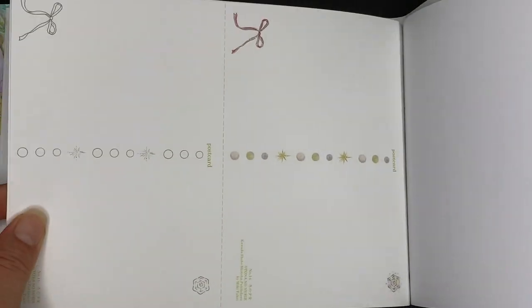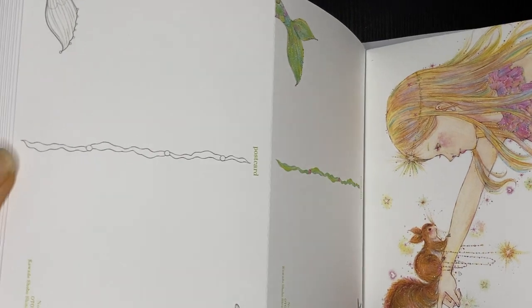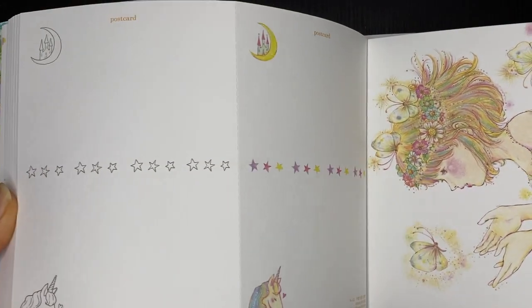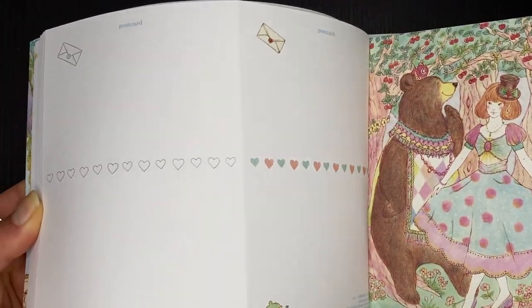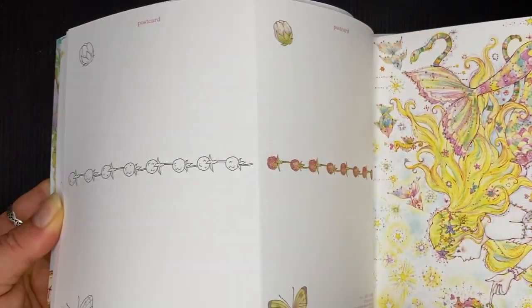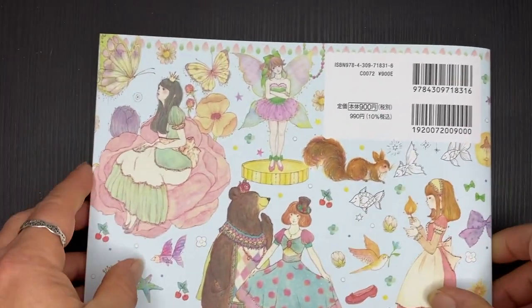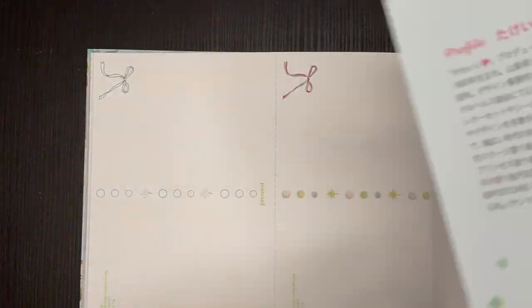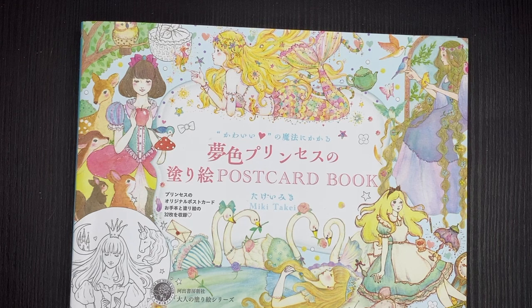And then that's it. I'll just quickly flip through on the back so you can see the coloured designs on the back. So that's it for our gorgeous Japanese postcard colouring book by Miki Takai, based on gorgeous fairy tales.